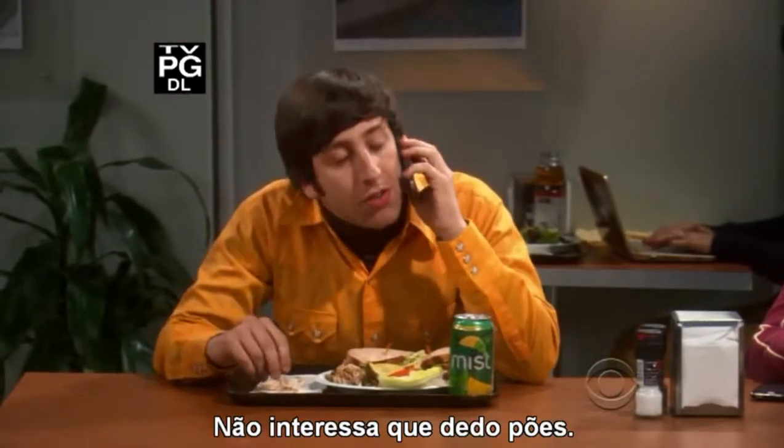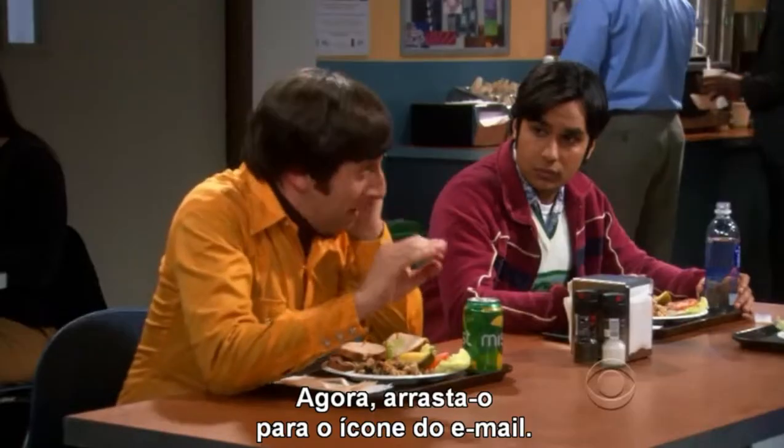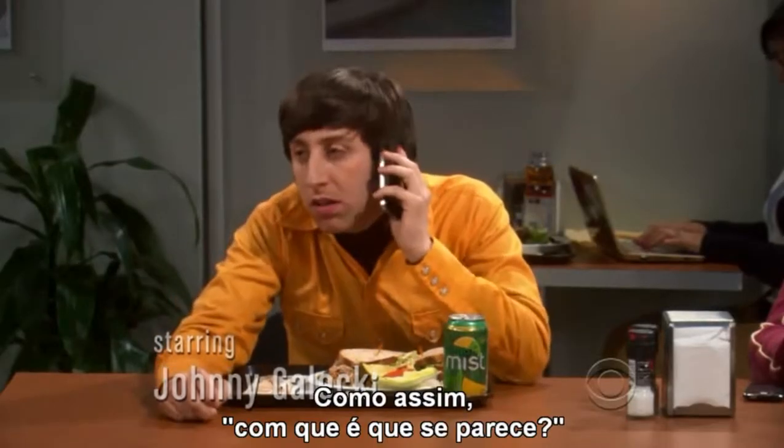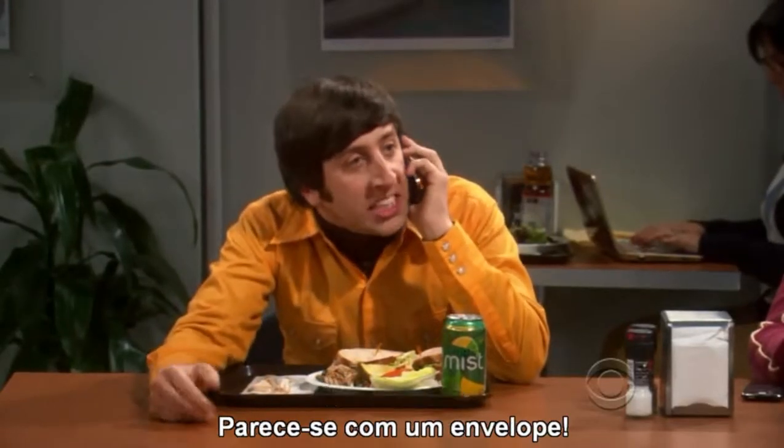Now, put your finger on it. It doesn't matter which finger. Good choice. Now, move it down to your email icon. The little envelope. What do you mean, what does it look like? It looks like an envelope.